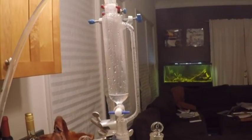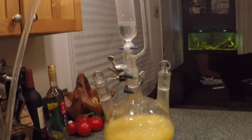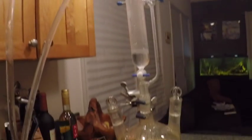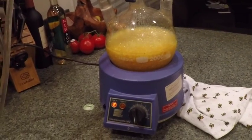We're condensing all the way up in there. My intuition tells me we're pretty close to the end of the distillation and there's probably not much more oil to come out of those peels. So let's turn it off and let it cool down.